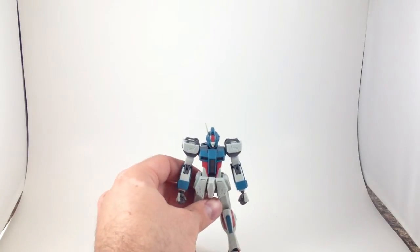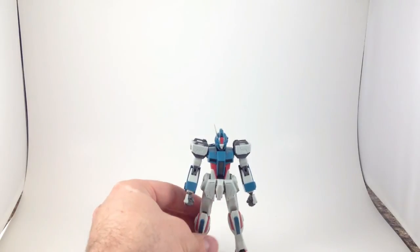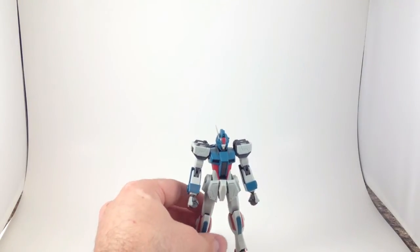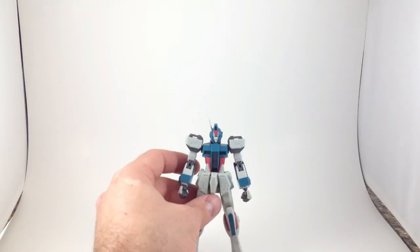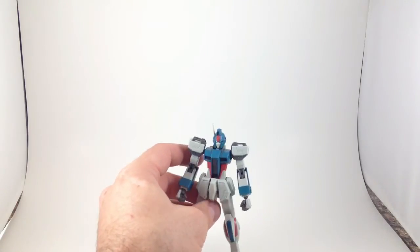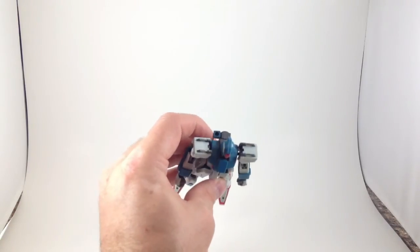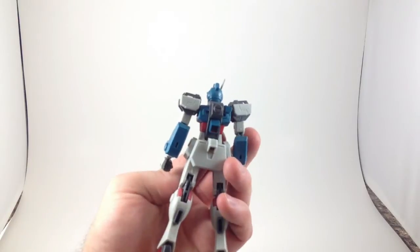If you're familiar with the Strike from Seed, you can see the similarities. I don't have my Robot Damacy Strike handy at the moment, so we can't compare them. It's got a good little head with blue eyes — I like that. It's only got one crest, which is interesting, and it's got one little hole back there on his backpack instead of two.